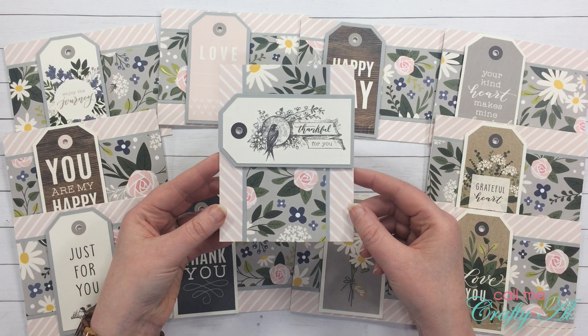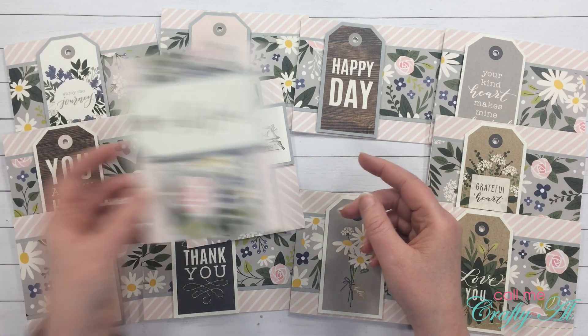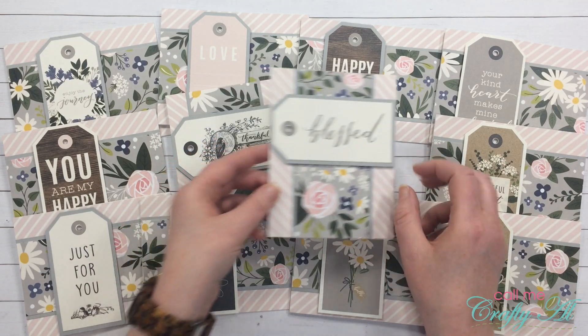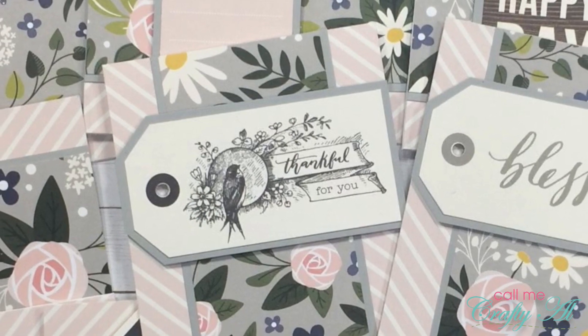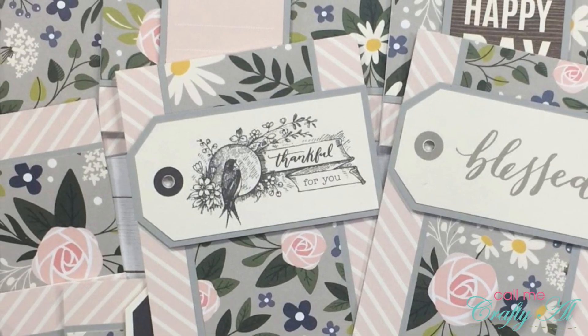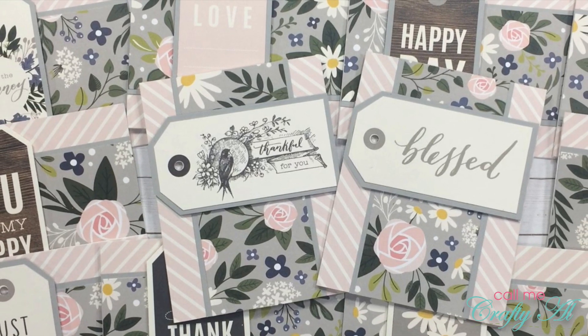That concludes my question and answer video for the 20 Crafty Questions tag. Please don't forget to go check out all the other YouTubers who are doing this today — you can click on the hashtag in the description box below. We would also love for you to share a video and answer the questions yourself. All the information on how you can join us is in the description box.